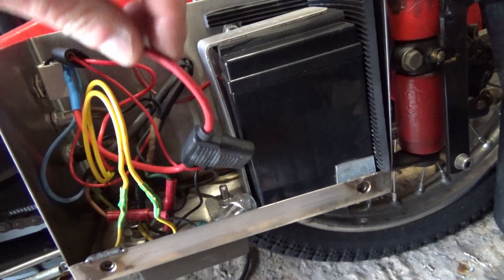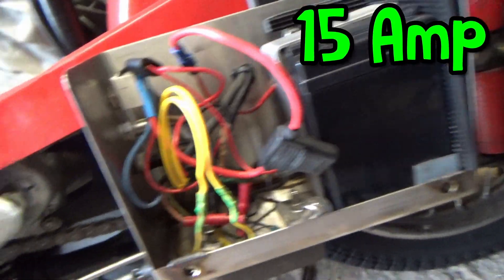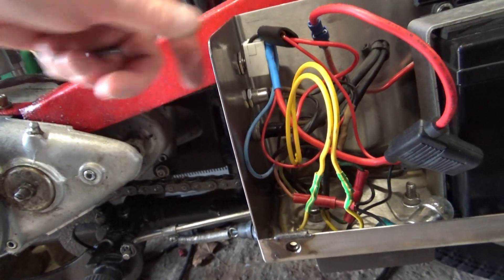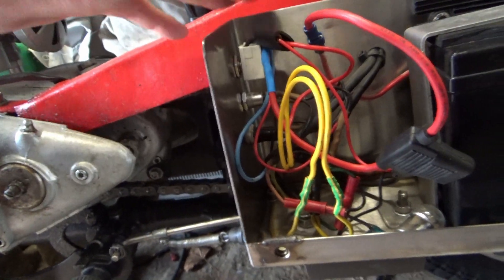If my engine cuts out while sat at the lights or whatever, I will still have a set of lights so people can see me. From the battery on the positive, it comes down and we've got an inline fuse — I think that's about 16 amp. I've also put a kill switch in so that allows me to turn the power on and off, mainly for the lights. The engine will run and the electronic system will work without all this being on.